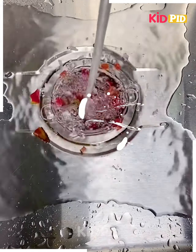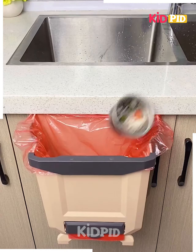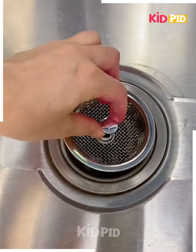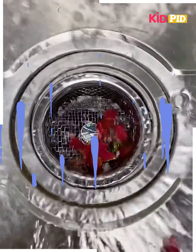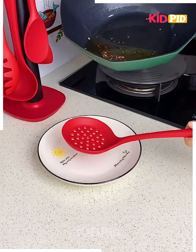You can use anything as we are doing here — just place it in your sink and all the dirty things remain in it, and you can then throw them in the dustbin.